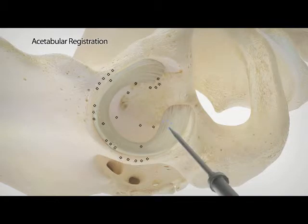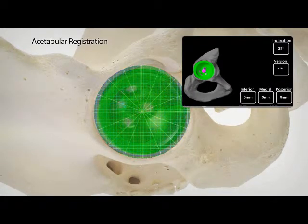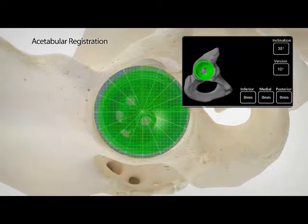Utilizing the femoral version, the orientation of the acetabular cup can be intraoperatively adjusted to provide the optimal biomechanical reconstruction that is specific for each patient.